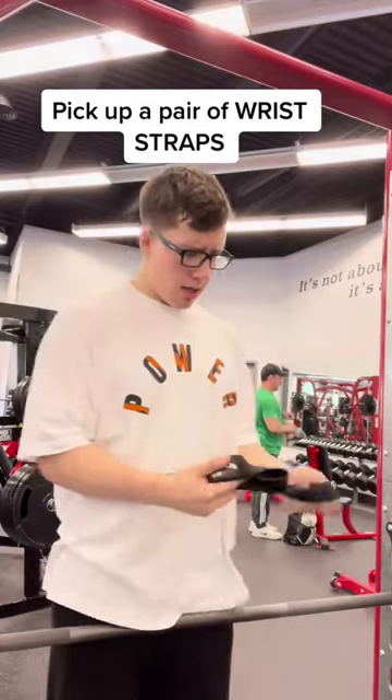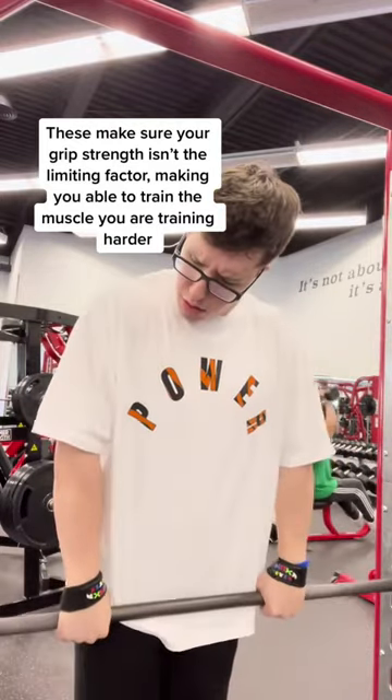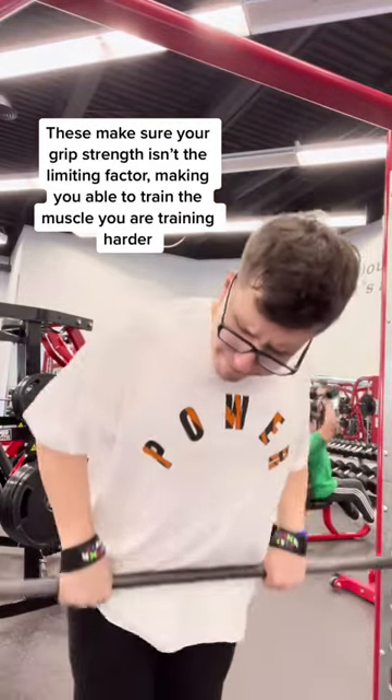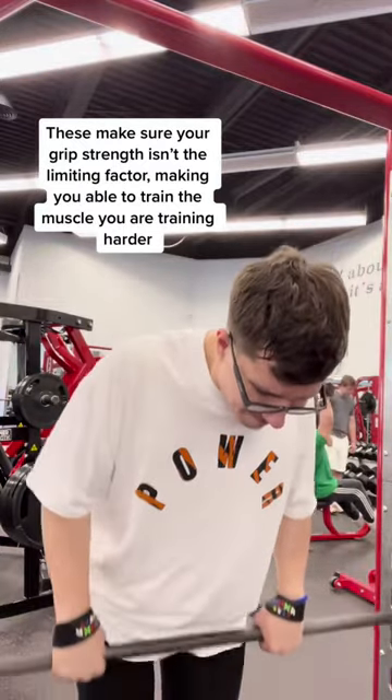Pick yourself up a pair of wrist wraps — shits are game-changers. You pretty much just wrap them around your wrist, wrap them around the bar, then you get to blowing your back out with vengeance. This is going to allow you to train your back a little bit harder because your grip strength isn't giving out before your actual back does.